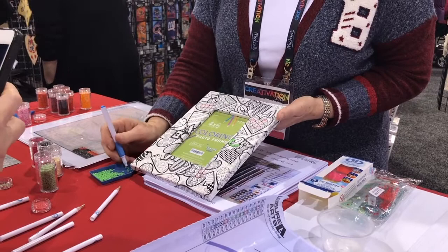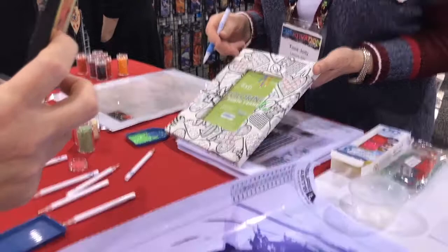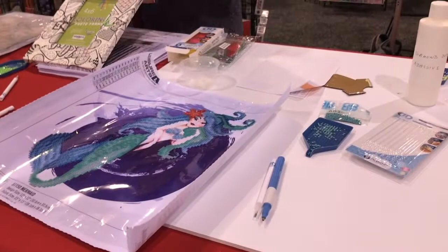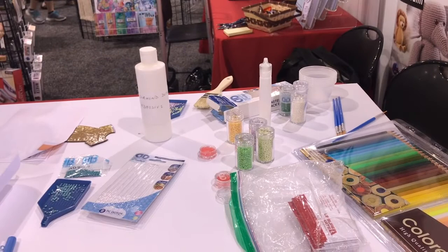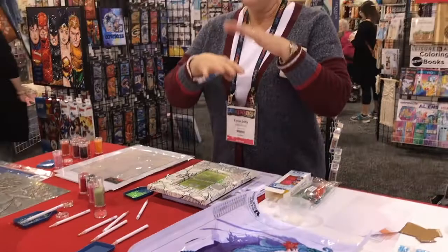The adhesive works on any material - this obviously is paper, this is a piece of acrylic, here's a piece of metal. It works on cork, it works on wood. We've got lots of pieces on the wall that show it's great for paper crafting because you can take your paper pieces and layer them, putting the adhesive wherever you need it in different spaces.